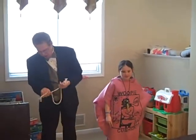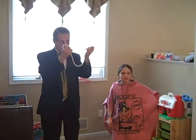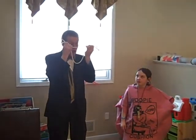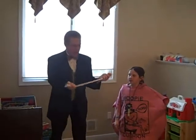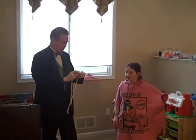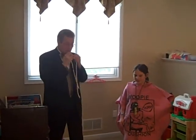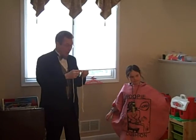Now we have two. Everybody say the magic word. Okay. Now, Julia, now you're going to do it. No problem. How many people, by raising your hand, know that Julia can do the magic?